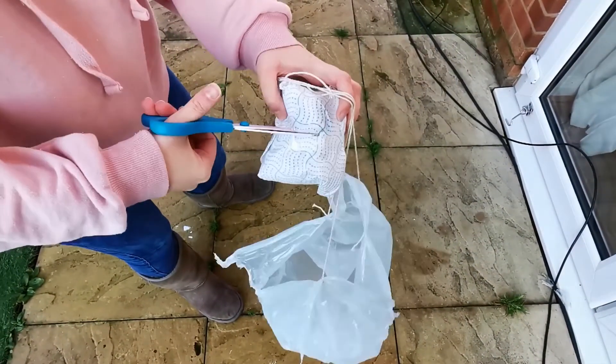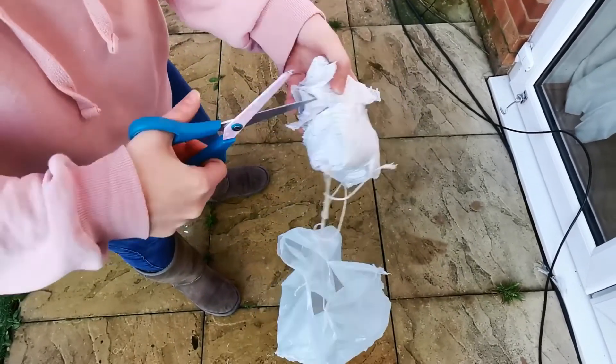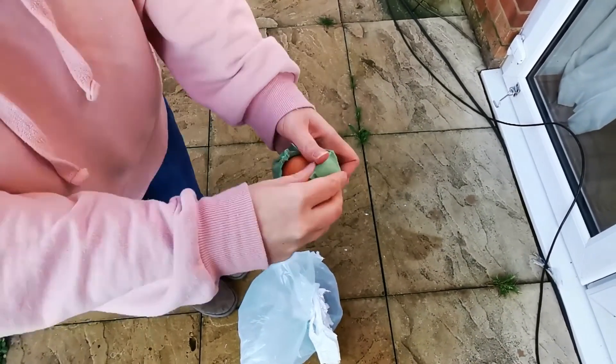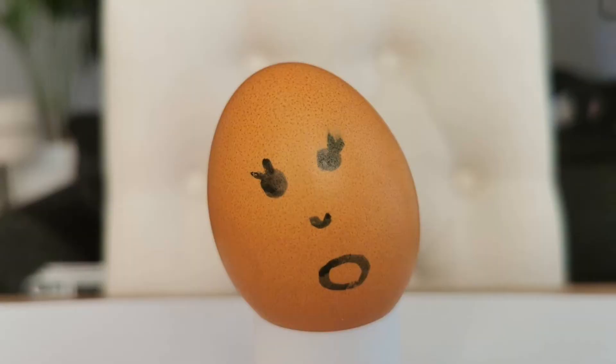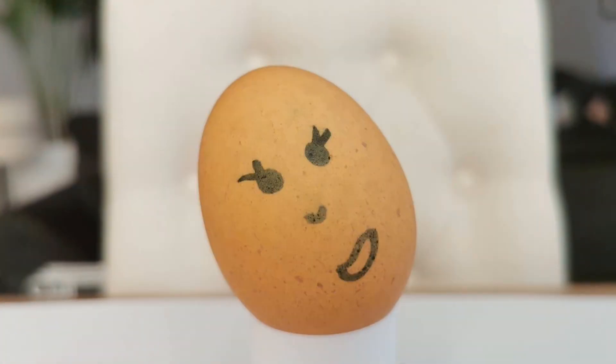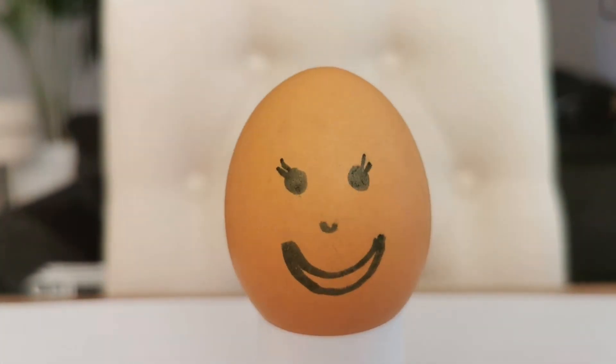Finally, you can see if your egg survived the drop. Phew! That one had me scared! Remember, we've got lots more egg-speriments like this available on the Twinkle website. I'll see you soon!